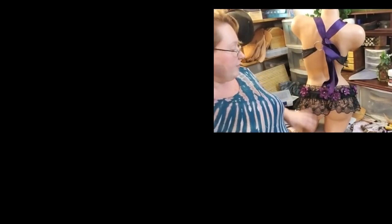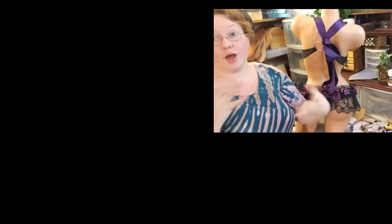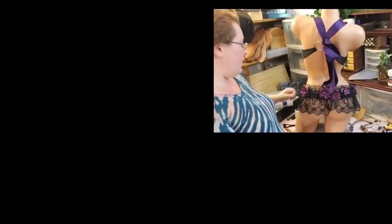Especially for the burlesque dancers that I've worked with, it's really great to be able to take the layers off one piece at a time. I also feel like it makes it a much more modular piece — you could layer this over a corset.